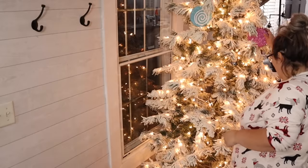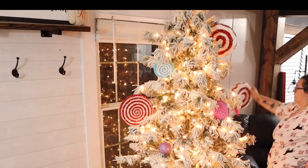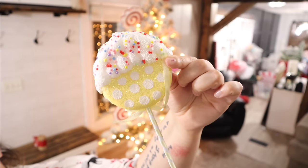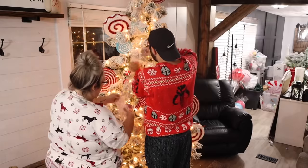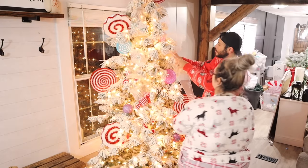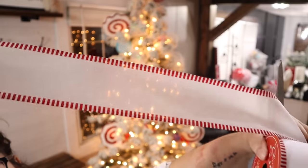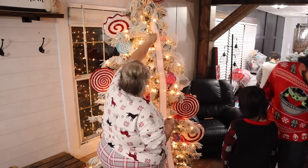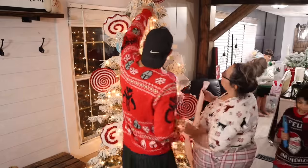Now I ain't no Christmas tree decorator or professional, but I just started out with the big picks and the medium-sized picks — the picks that I made and the picks that I bought — and then I went in with ribbon. Then we went in with our ornaments: specialized ornaments, our normal ornaments, our yearly ornaments, along with candy-themed ornaments. Because I didn't just want this tree to be a candy-themed tree; I want those ornaments that are special to me on there too. I also don't decorate the tree by myself — that is a family thing. I want my kids very involved in that.